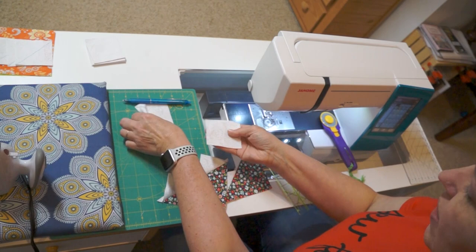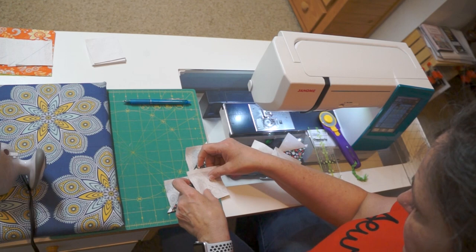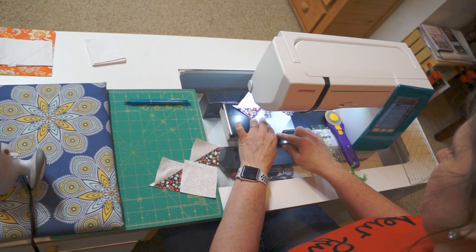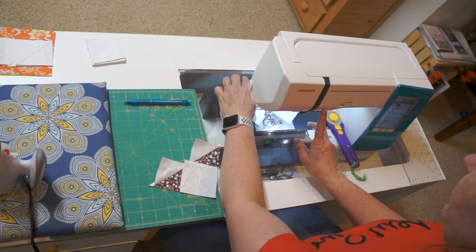Now remember we started with four squares — here's where we're going to use our second set. We're going to take them and place them over the portion that is our goose color, and we're now going to sew on both sides of that drawn line. You can pin these — put a pin on either side. I am not a fan of pins; I didn't learn to use pins so I never fall back on them.